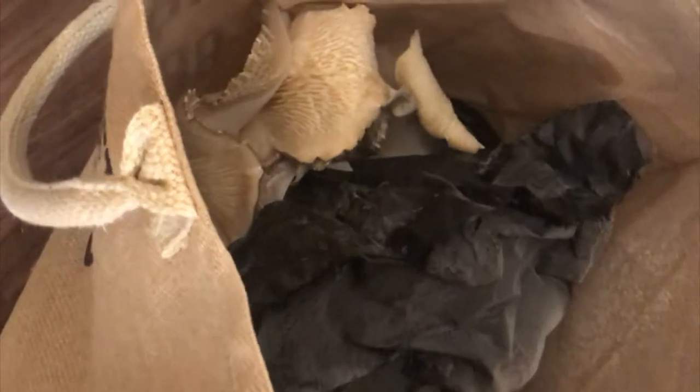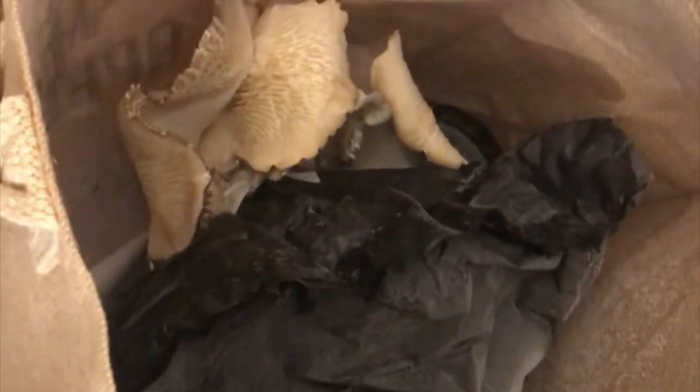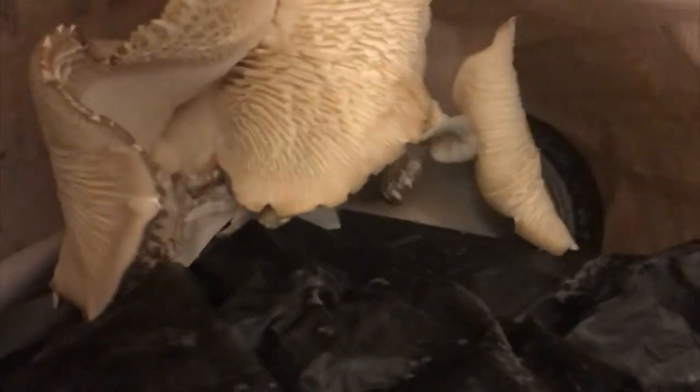I lined my floor with a trash bag so it has somewhere to sit. This is my cute farmers market burlap bag, and inside it was the black sealed mushroom grow bag. But when I came back from my trip, the mushroom had bursted out of the sealed bag and is now growing inside the burlap bag. I literally did nothing — no water, nothing. Let's take it out and see what it looks like.